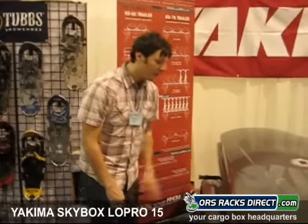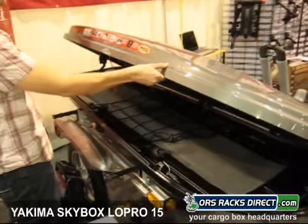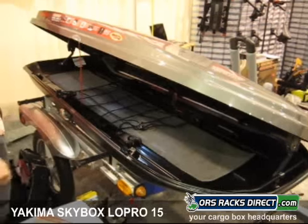First of all, as with all Yakima boxes, you can open the lid so easily with just one hand. It has these stiffeners in the roof, so the one-handed opening action is a really nice feature.